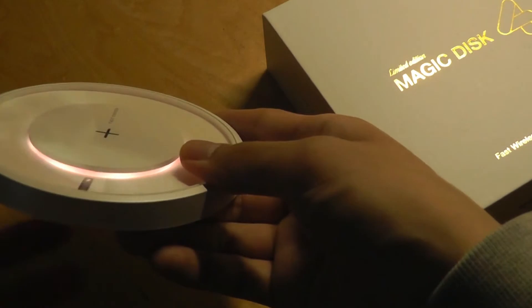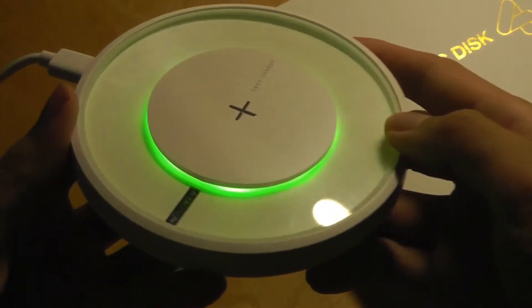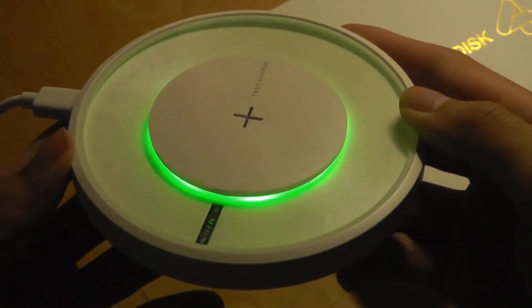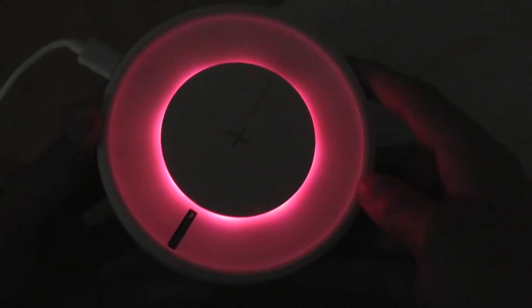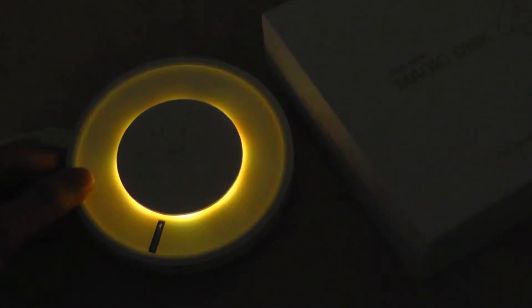Tapping on the button on the edge changes the color of the light. It switches to an oscillating color that slowly strobes through all the RGB patterns in a rainbow-like effect, which is also pretty cool. Turning the lights off completely shows what it looks like in the dark. Tapping once more turns it completely off if you want to conserve power — it will still work as a charger. Tap once more and it goes back to the white light. Those are the three modes you can select from.